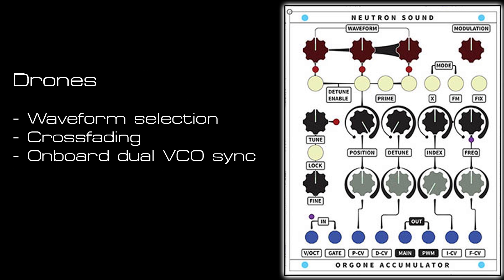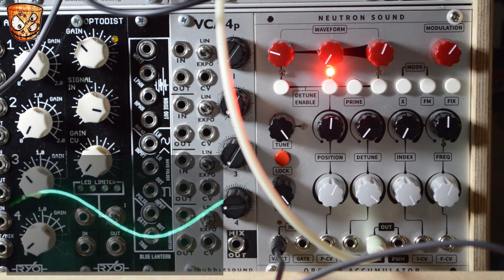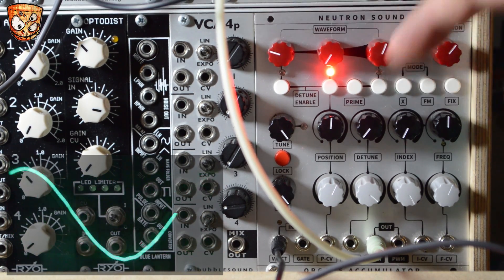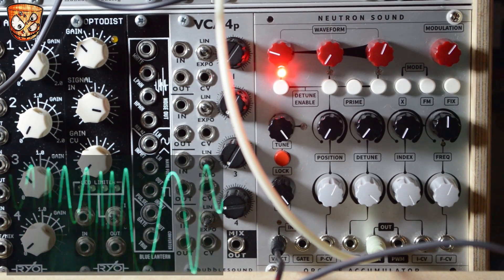I'll start with a simple drone and look at a few features per patch. In this patch I'm going to go through waveform selection and crossfading, and also the sync with a second VCO acting as a sync VCO. Each of these top dials selects the waveform, and then the knob underneath moves between the three waveform selections.